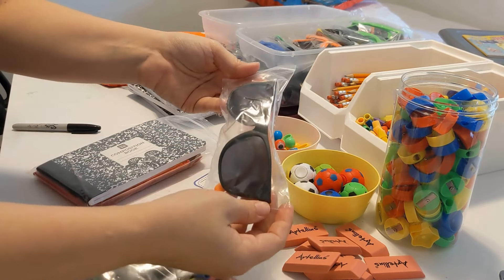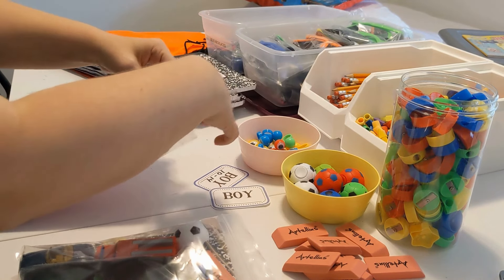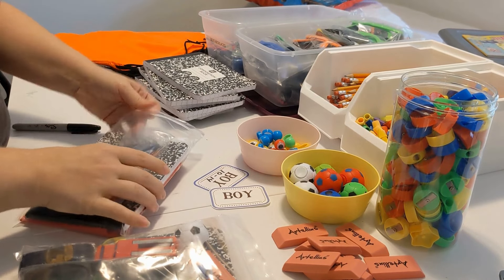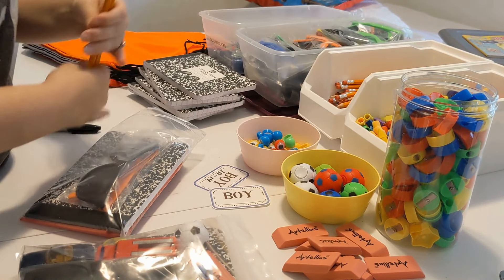Also on bulk on Amazon, just some sunglasses. Put the sunglasses in there. I'm sending four pencils.